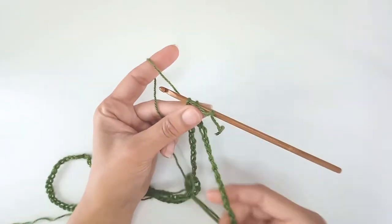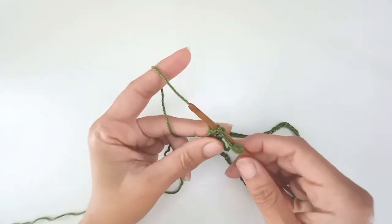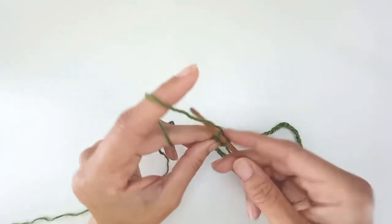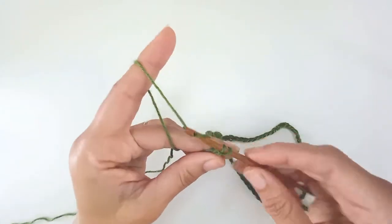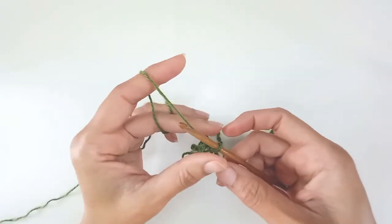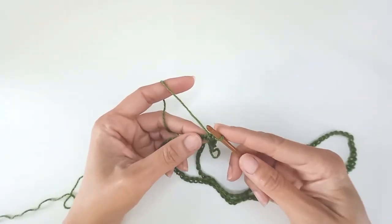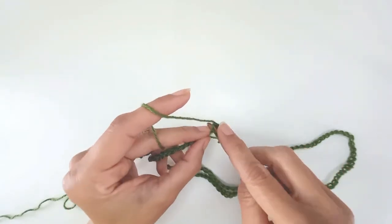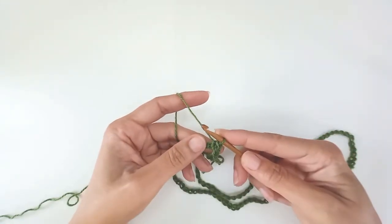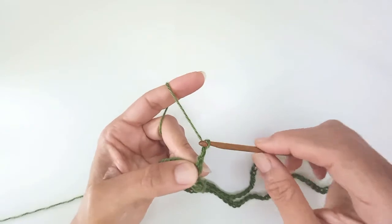Once you've got your chain, you need to make a loop. Make sure that your chain is not twisted. Add your first chain onto your hook and pull that through for a slipknot to join for a loop. Next you have 2 options: you can either slip stitch into your first chain and then chain up 3 — and that's your first double crochet.